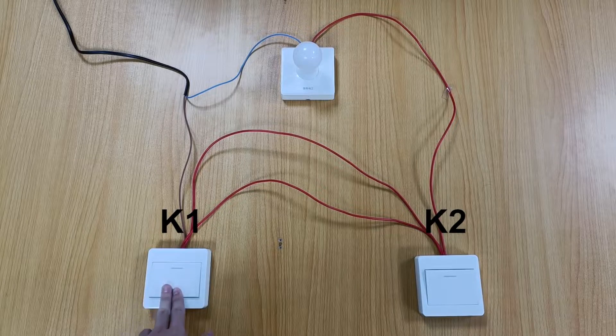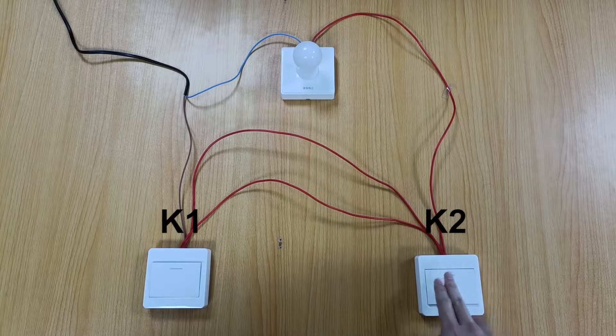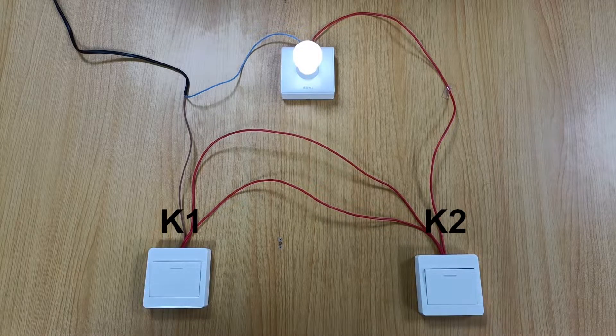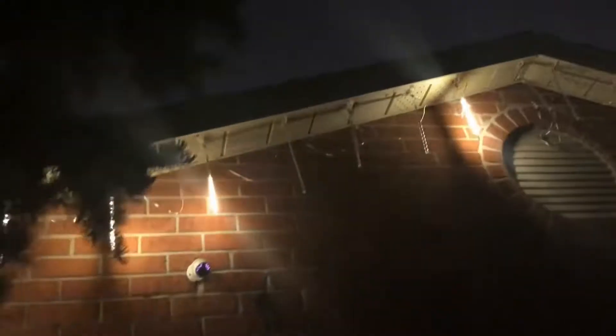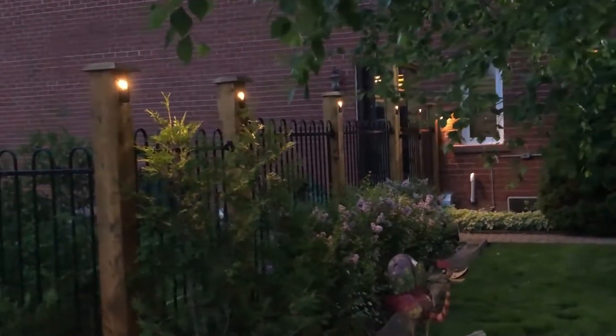Press switch K1, the light is on. Press switch K2, the light is off. Press switch K2 again, the light turns off again. Press switch K1 again, the light turns on again. These two switches can be installed in two different places; you can use either switch to turn on or off the light.